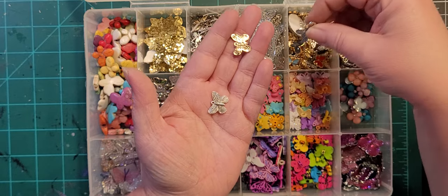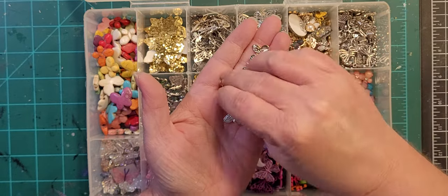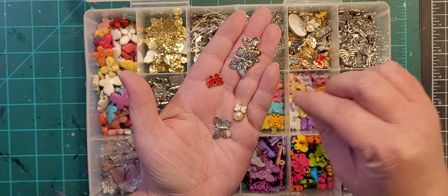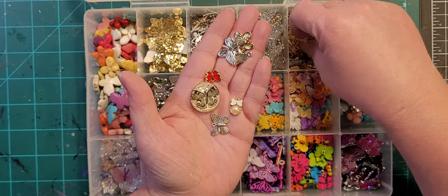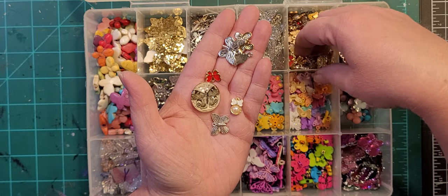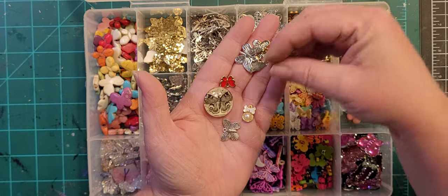These are some more random butterflies — it's not a set, this is what came in grab bags of charms.